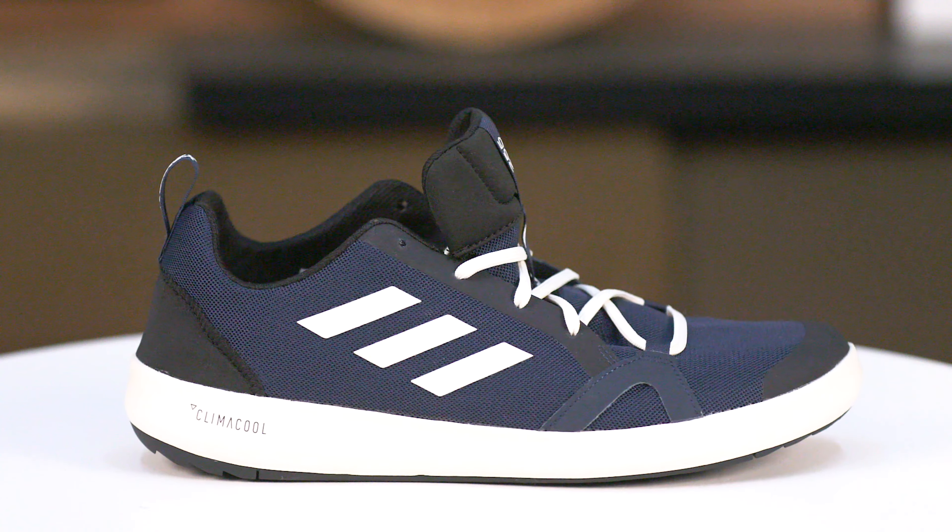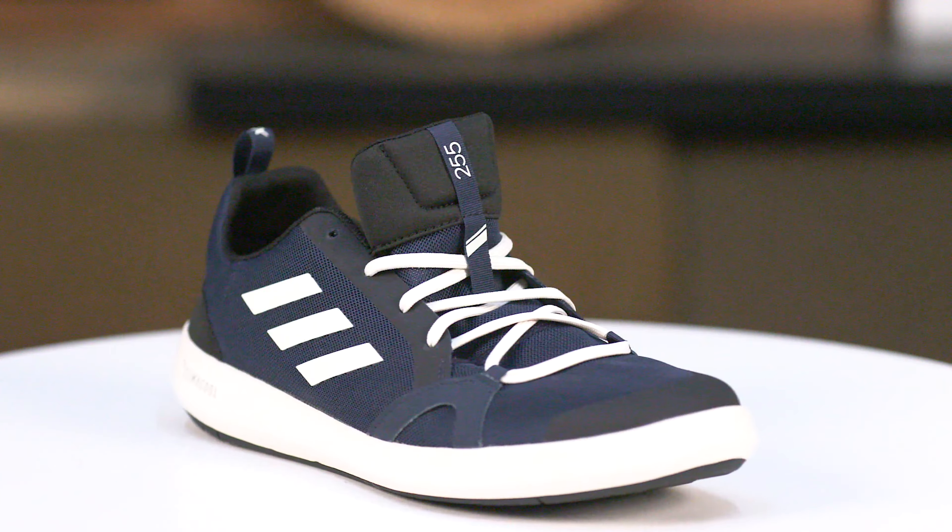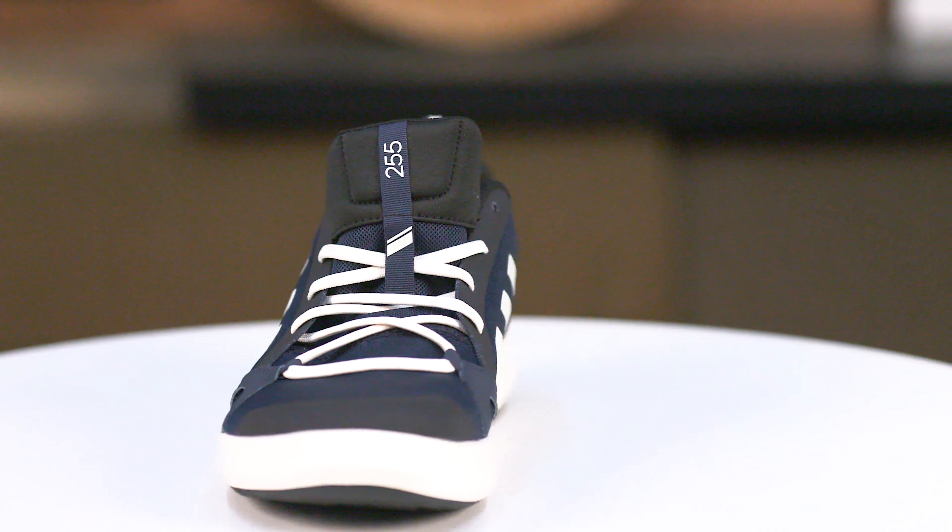It has basically a 360 style tread, so if you slip backwards you're not going to slip with these. It also has a non-marking rubber, which is nice — even though they are black, a lot of people think they're going to mark up their boat, but that's not going to happen.